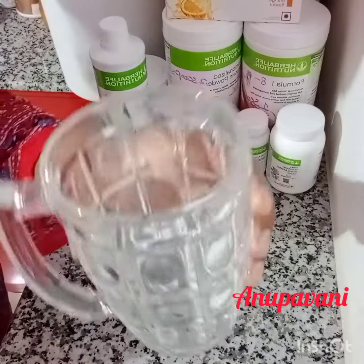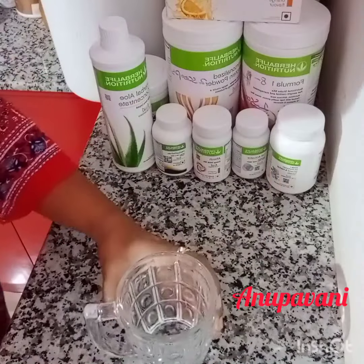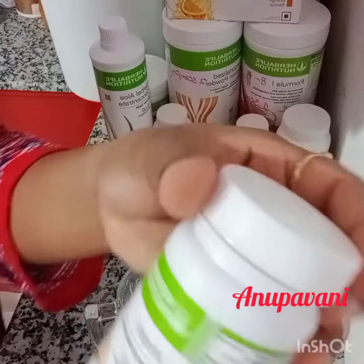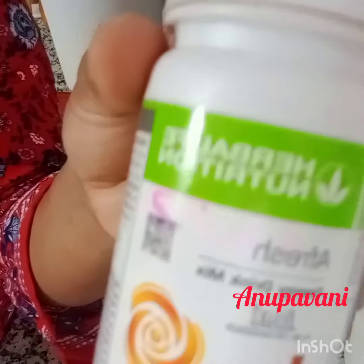Hi Friends! Welcome to Anupavani Channel. Today, I am going to show you how to eat Herbalife Nutrition Products.